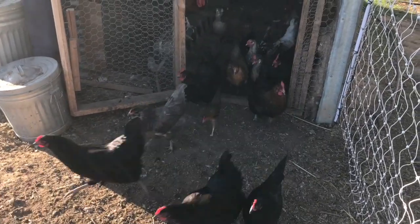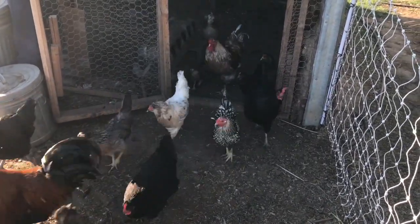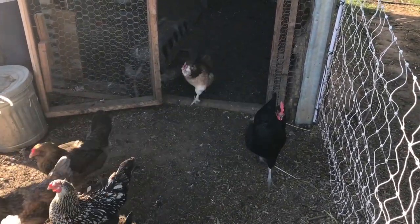This never ever gets old. Today we're cleaning the chicken coop. It's been almost all winter long that we've been letting it pile up, and one of the problems we found in cleaning it is the dust that it creates.